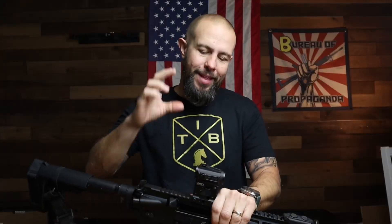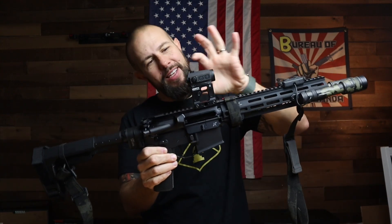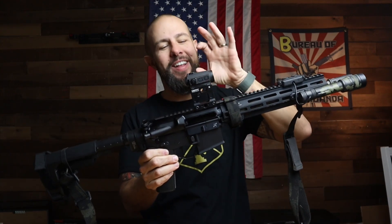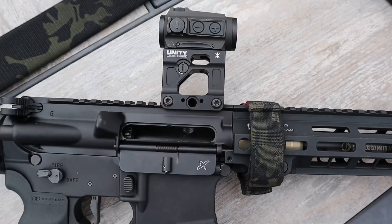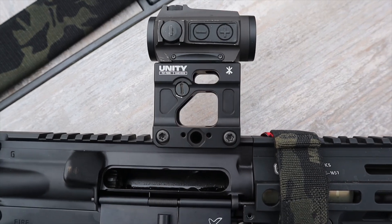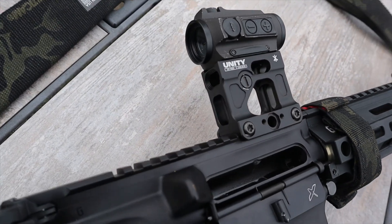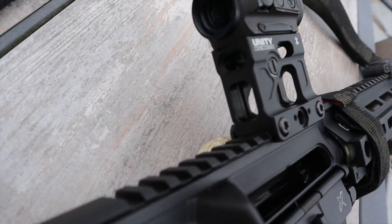The biggest thing is obviously the height over bore. This is 2.26 inches centerline above the bore. A lot of the tallest optics before this one were 1.93 inches, and there are a couple of reasons why it's so tall and a couple of advantages.